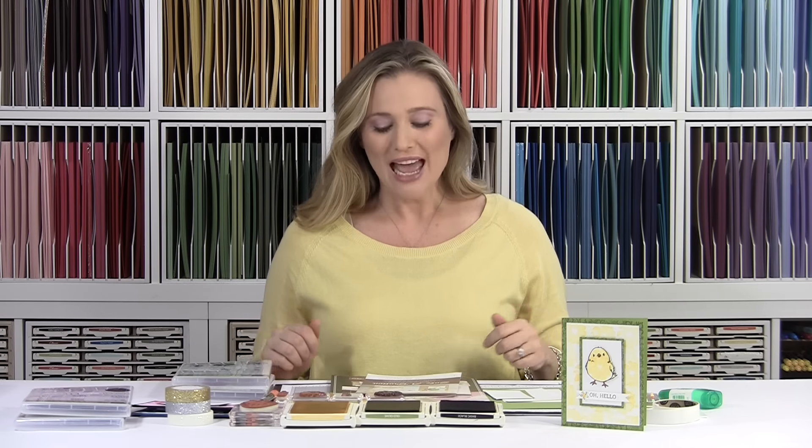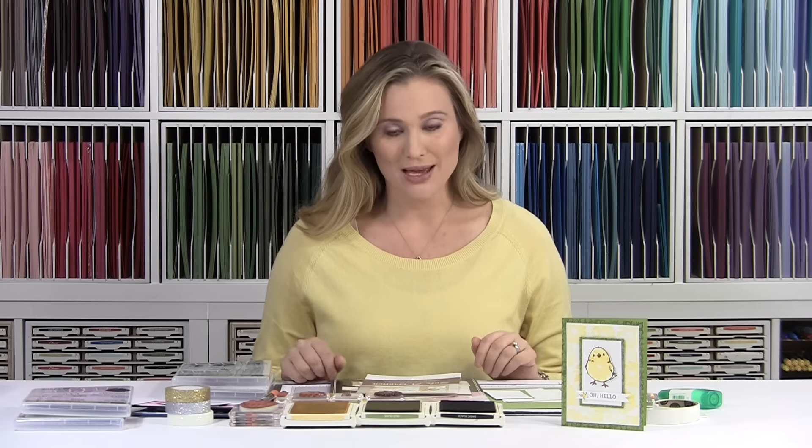Both of the stamp sets used in today's project are Celebration stamp sets. Celebration is Stampin' Up's biggest sale of the year and it gets all of us super excited — demonstrators too. I'm excited to share what that is, and I'd also like to tell you a little bit about when to expect the 2016 Annual Catalog, as I'm getting a lot of questions about that.